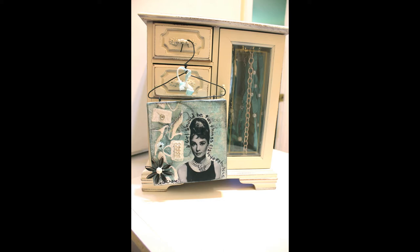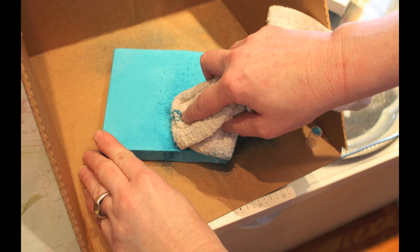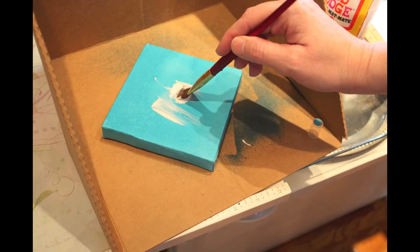We're going to start with a blank 5x5 canvas that you can get at Michaels or wherever. I started with some Smooch Spritz straight onto the canvas — no prep necessary — and I just took a rag and sort of dried it off where I needed to give it some dimension.